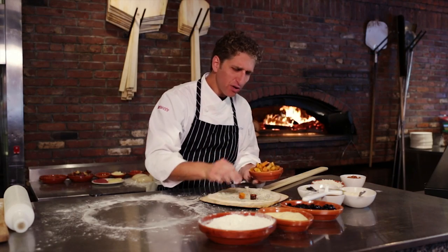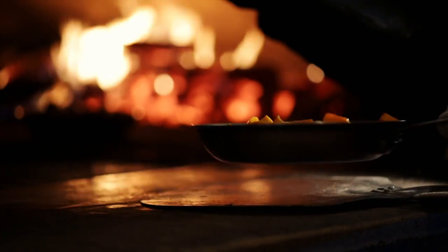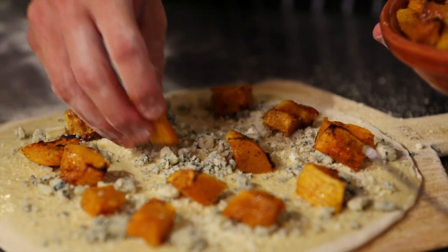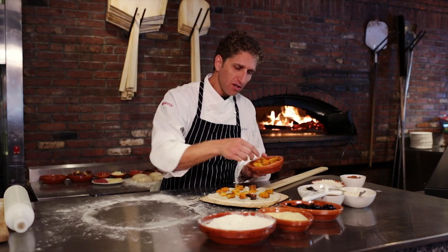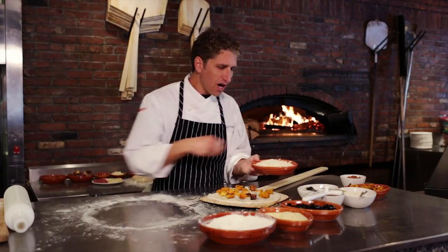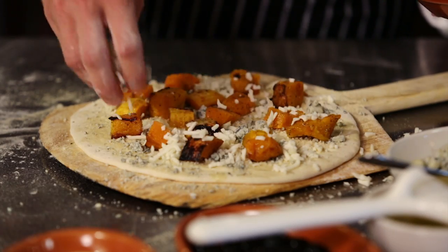And then some butternut squash. This butternut squash is roasted — it's got some nice browning on the edges, but you certainly don't wanna roast it too far because you want it to keep its shape and some of its texture. The combination of flavors is really unique with the flavor from the blue cheese, that assertive flavor against the sweetness from the butternut.